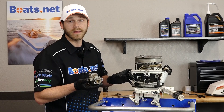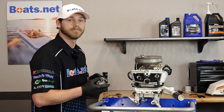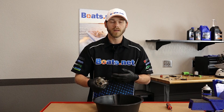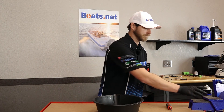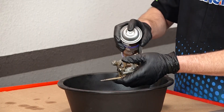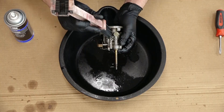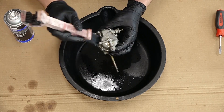Now that we have the carburetor in hand, let's take it down to the teardown bench, disassemble it, and see what kind of condition it's in. Before we open the carburetor up, we want to make sure we clean the outside thoroughly. That way when we do break it open, we don't have any possibility of debris getting inside. We'll take some regular contact cleaner, spray the outside of the carb, then use a nylon brush to knock off any loose bits of dirt and grime.